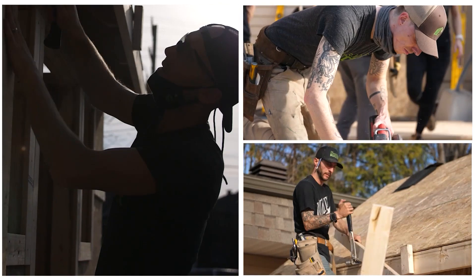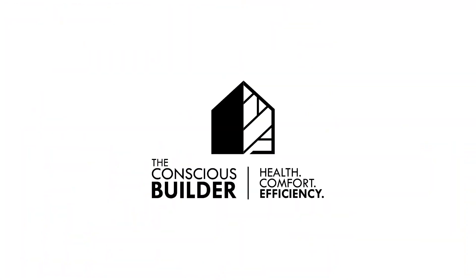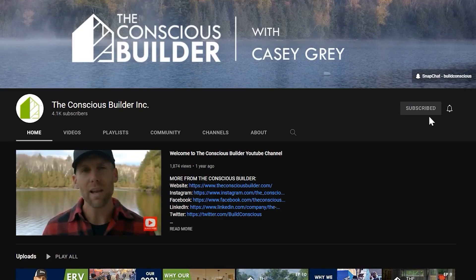I'm Casey Gray, the founder of The Conscious Builder, and on this channel we help you build and live more consciously. If you're new here, go ahead and click that subscribe button and don't forget to check out the links in the description below.